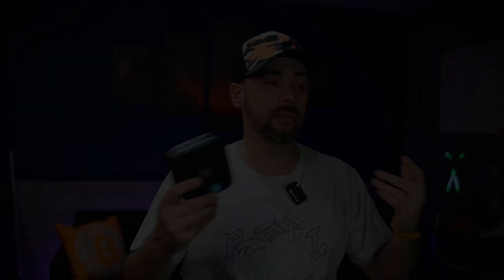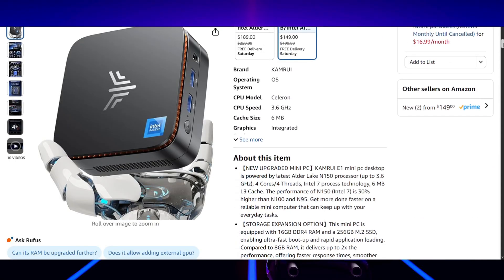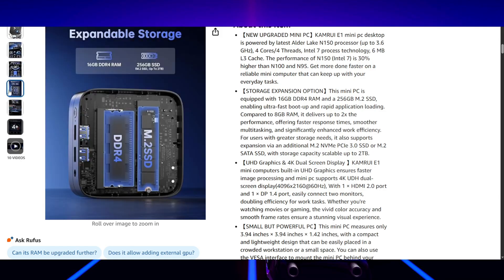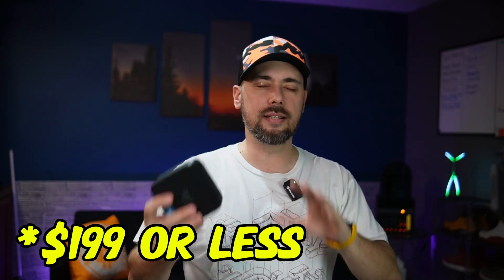Let's back up and take a look at the specs to get a better idea of what kind of hardware we're looking at. This is the Cambrui E1. It has an Intel N97 quad-core processor, 12th gen, up to 3.6 gigahertz. This one comes with 16 gigs of DDR4 RAM and maxes out on paper at 16 gigs with a single SODIMM slot. It came with a 512 gig NVMe SSD on board, but it can work all the way up to two terabytes. For a $200 PC, this isn't bad specs.